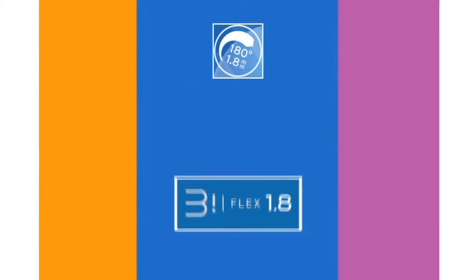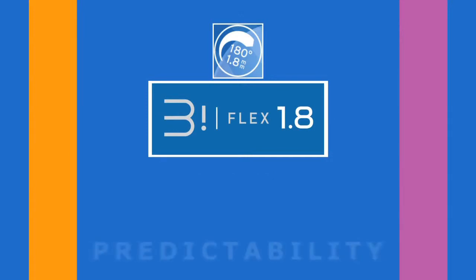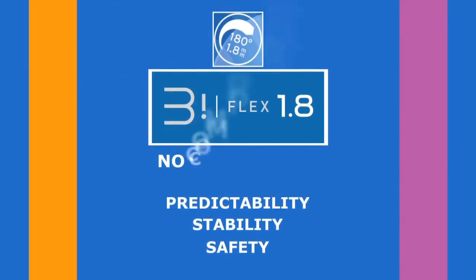Biflex 1.8 mm is the first non-compromising IOL solution specifically dedicated to micro-incision cataract surgery. No compromise with predictability, no compromise with stability, no compromise with safety.